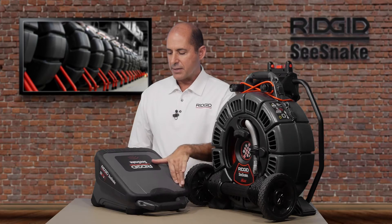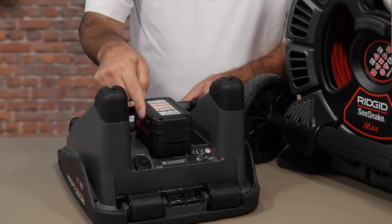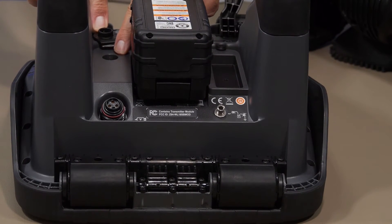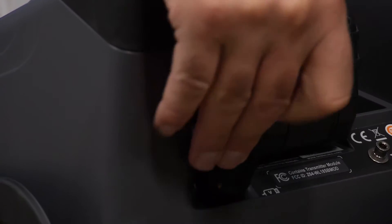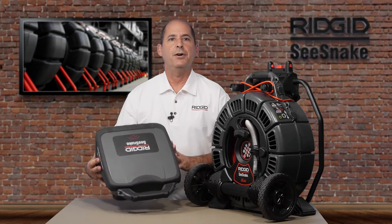The CS65X gives you two power options. It can be powered with a RIDGID advanced lithium battery or with the included AC adapter, which plugs into the jack located next to the battery. Your camera plugs into the system connector, and you'll want to tighten the locking sleeve until it's snug. This ensures a good connection and a watertight seal.